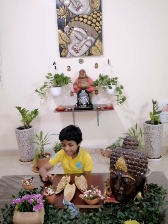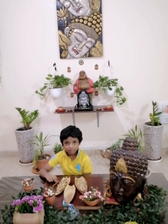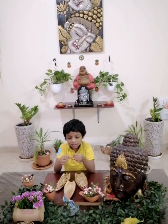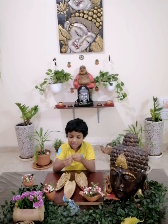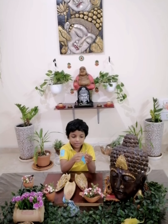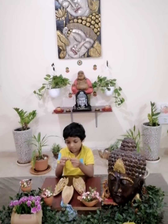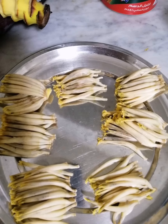Hi everyone, today we are going to make banana flower budgie. You know guys how to clean this — only remove this part. Take this and only remove this part. See, only remove this part. Now I wash it properly.